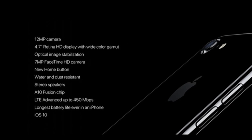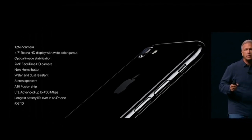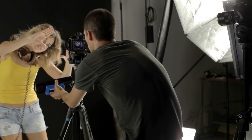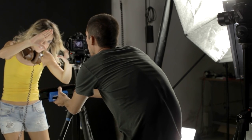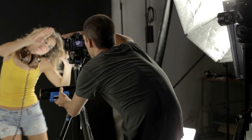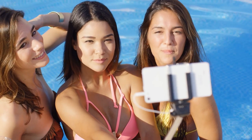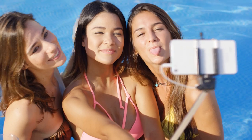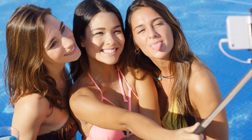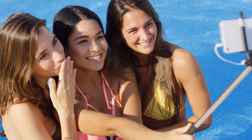Since then, every smartphone manufacturer has made their cameras better and better. But in my opinion, no matter how hard they try, they'll never come close to the quality and versatility that a DSLR has to offer. While most of us love our smartphones and the photos they take are good enough for the average user, there are some cool tricks we can do to make them better using different objects.